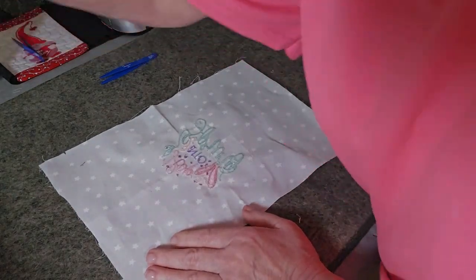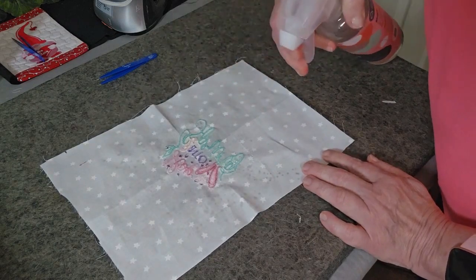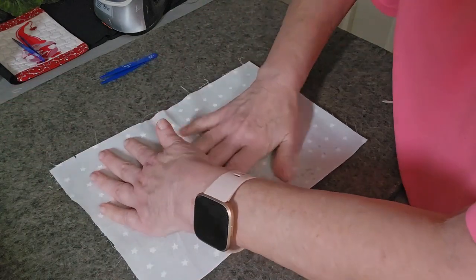You want to mist this down where the design is and let it sit just a minute. Let those stitches relax.